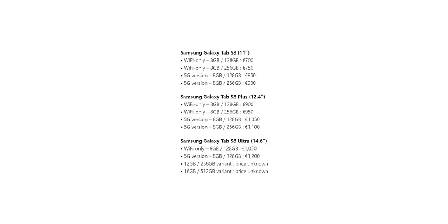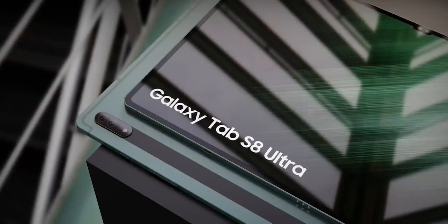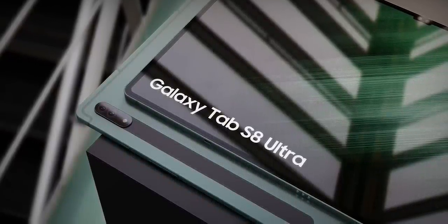Coming to the prices, it will begin at around €700 and go all the way north of €1200 for the Ultra. Take the pricing info with a heavy dose of salt as we've seen in the past — more often than not they don't turn out to be true. Anyway, let me know what you think down in the comments, and as always I'll see you tomorrow. Peace out!